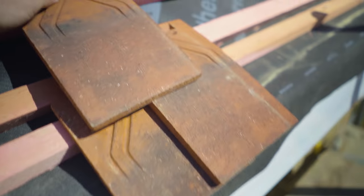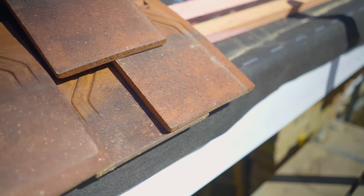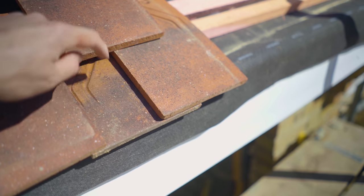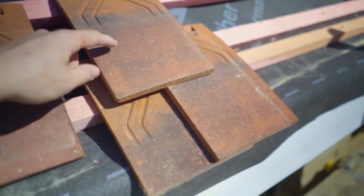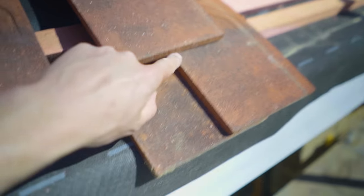The idea is that this tile goes on like so, and if we had a cross-section, you can see that this top tile overlaps the bottom tile. Imagine this was butted up — any water that ran off here would go into that gap and straight through into the felt. So the idea is to have this tile lapping over not just the one below, but the one below that, by enough that no water can get in.